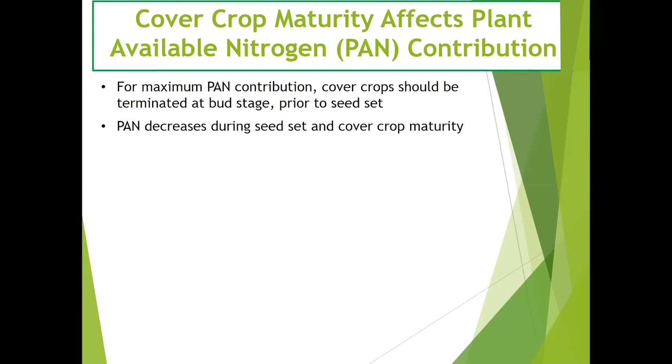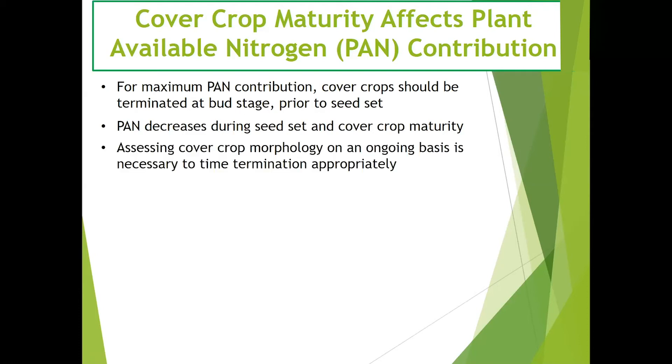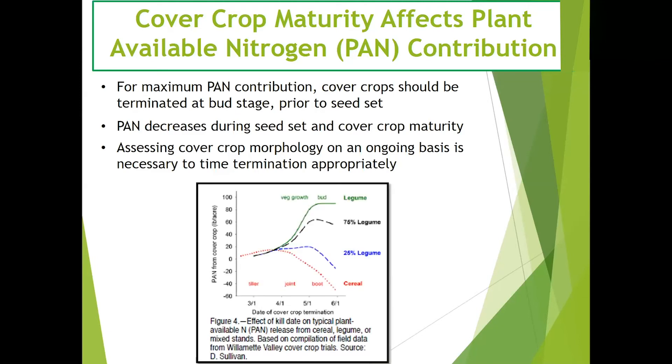Plant-available nitrogen (PAN) decreases during seed set and cover crop maturity. Assessing cover crop morphology or stage of growth on an ongoing basis is necessary to time termination appropriately for maximum nitrogen contribution. As shown in the graph, the green line on top represents plant-available nitrogen in a legume cover crop, which reaches its maximum amount during the bud stage of legume plant growth.